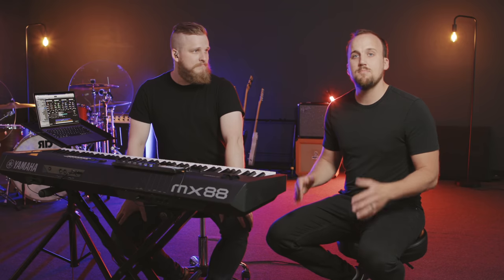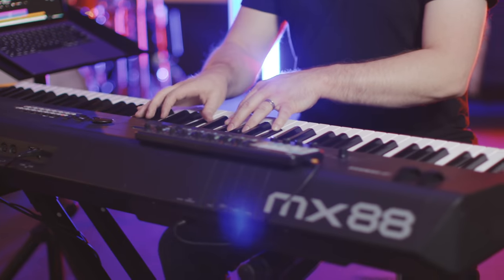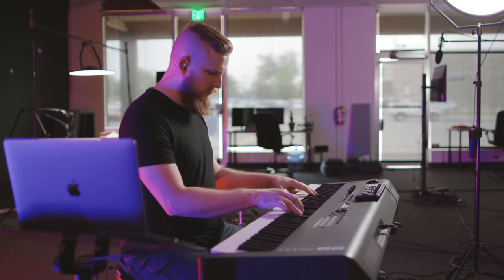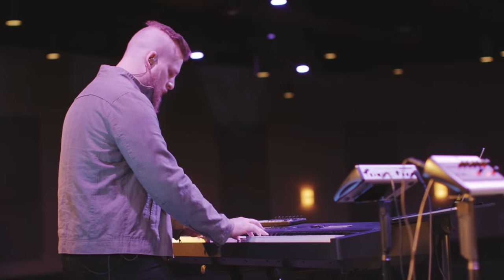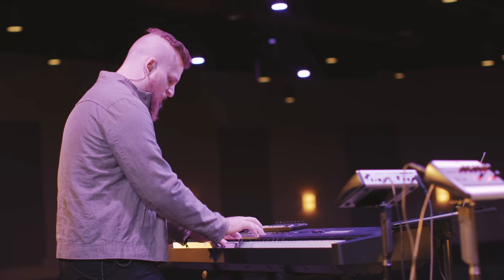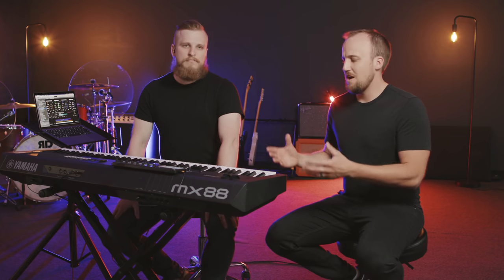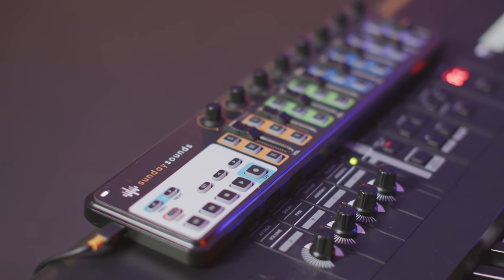In this video you're going to learn how to build a worship keyboard rig. I've got David Falzgraff from sundaysounds.com with me here in the studio and he's going to break it down into the simple building blocks: the hardware you're going to need, the software you're going to want to use, and he also has some amazing templates you can load into that software to produce all of those amazing modern worship keyboard sounds. Make sure you watch the video to the end because we're going to be listing off some of our favorite accessories to go along with our keyboard and computer to really set your worship keyboardist up for success.